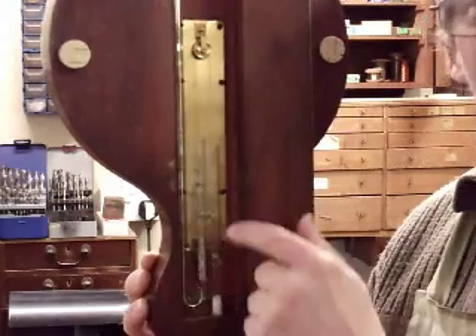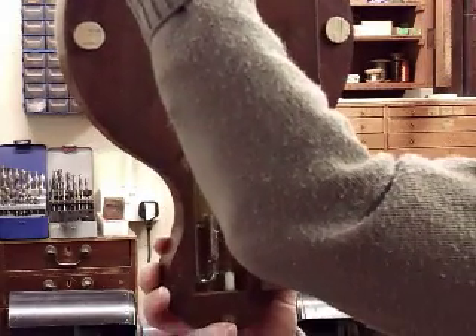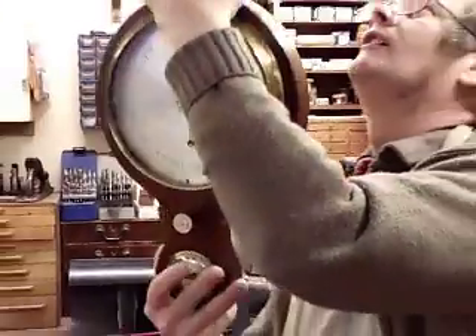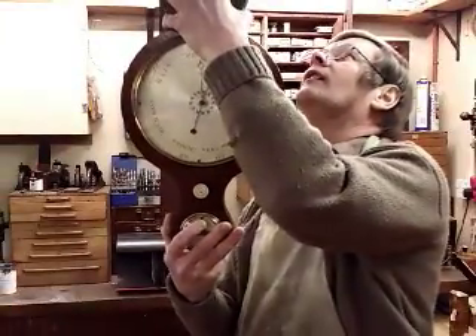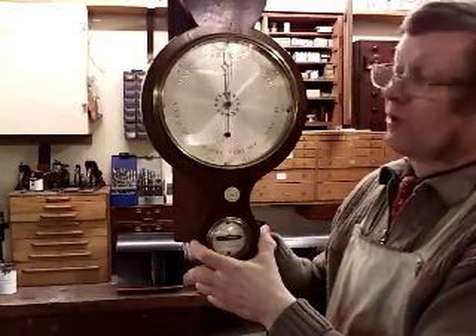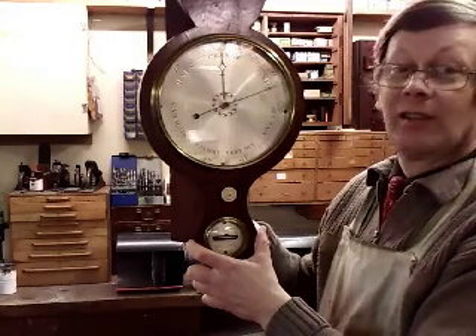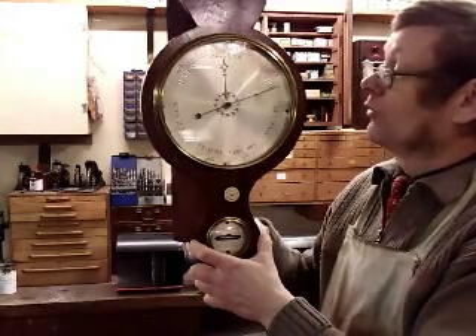If I turn it around I can show you how that works on the other side. There we have the tube as high as it will go, and if I move the tube down you can see the black hand moving as it moves down.